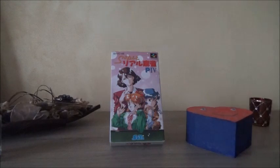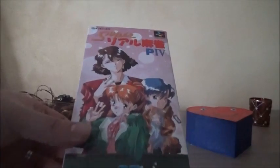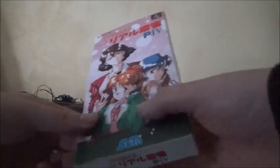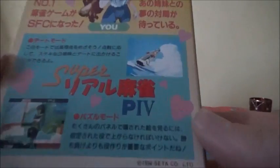Bonjour les internautes ! Aujourd'hui un test avec notre testeur Jimmy sur un jeu de Mahjong, tout simplement le jeu Super Real Mahjong P4. Voici la pochette de ce jeu de strip Mahjong, enfin plus un jeu de drague pour celui-ci.